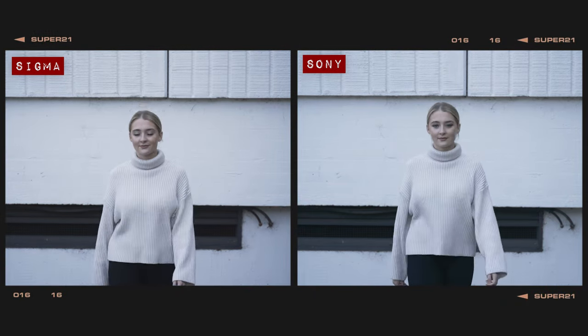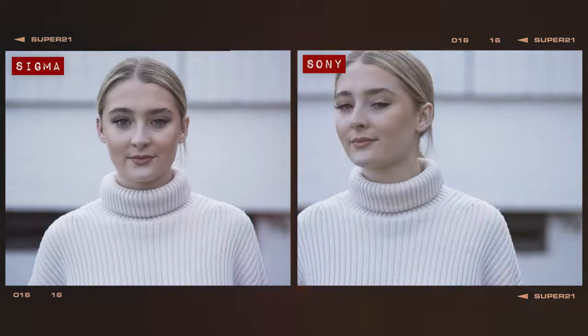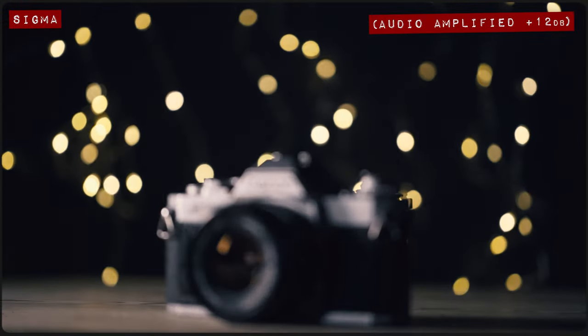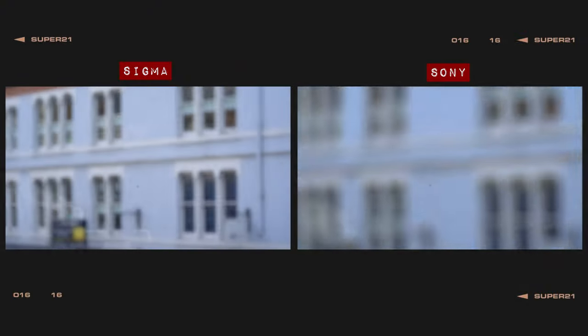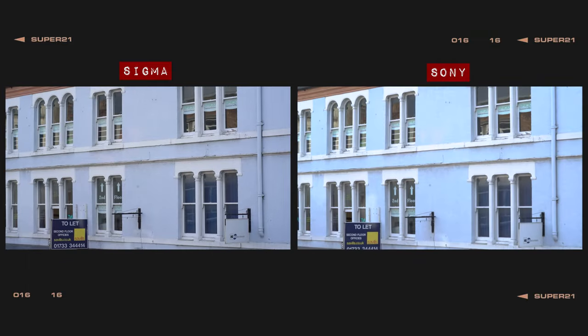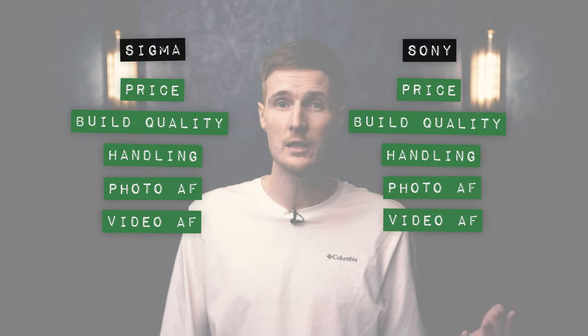When shooting a moving target in video mode at f2.8, both lenses managed to keep locked onto Georgia as she walked towards the camera at a regular pace, and again at a faster pace. As for AF noise, the Sigma was very quiet with only a very small amount of mechanical purring picked up by the camera's built-in microphone. The Sony in comparison was noticeably noisier with an electronic buzzing sound. Focus breathing really wasn't an issue for the Sigma, whereas the Sony's focus breathing was quite bad — though this is pretty standard for a macro lens due to their extreme focusing range.